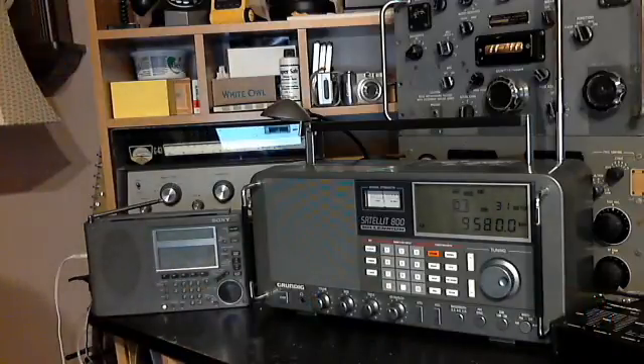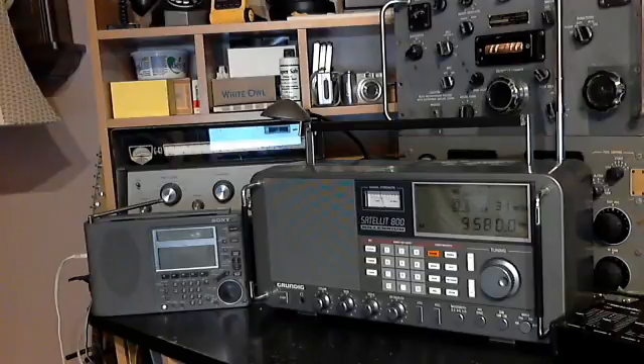I think that's pretty conclusive. The R390A, by opening up the bandwidth, produces a really nice quality signal. This is a pretty strong signal — I believe it's the BBC. The SW77 is not going to come anywhere near to it. So thanks for listening to this one. I think this was a pretty fair test, and the R390A is a pretty good radio — too bad it weighs 75 pounds. Thanks a lot for watching.